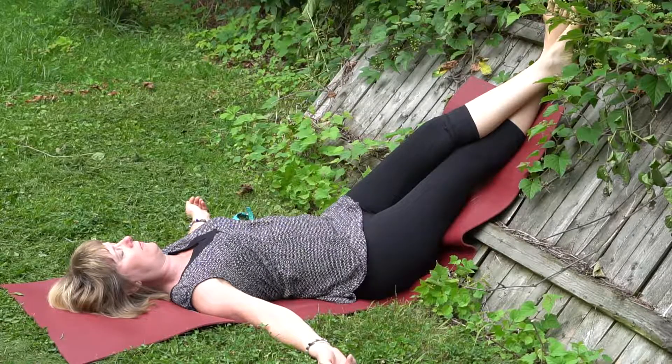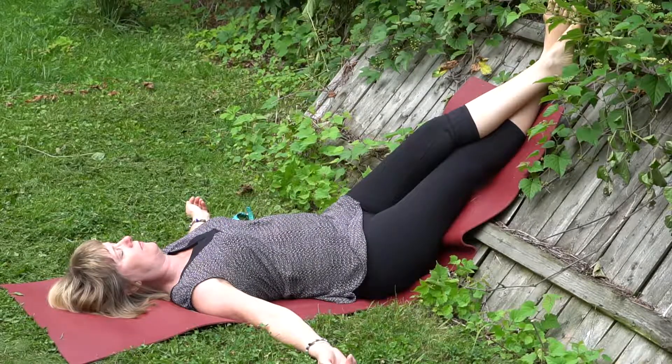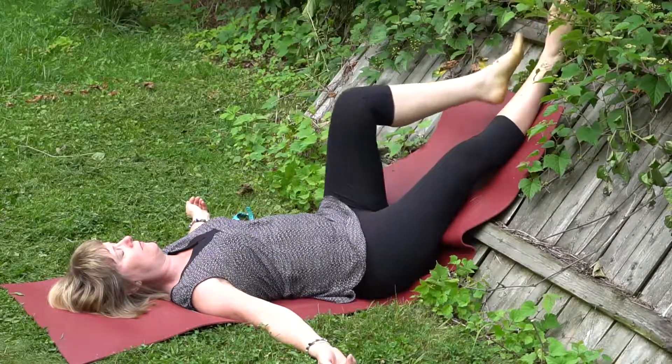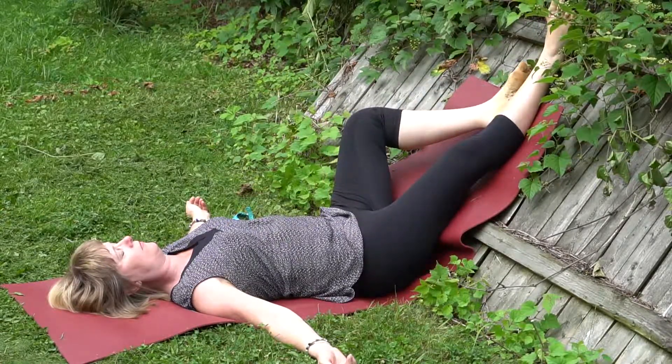Very restful, good for recovering — recovering from surgery, recovering from chemo. Good for high blood pressure. This is a restorative yoga practice.